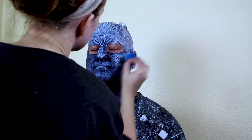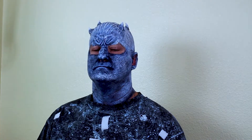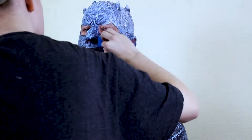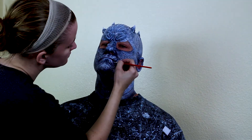Once you're satisfied with your paint job, powder the model off very well with a pure white powder or baby powder, otherwise they will stick to everything. I also took water-based face paint and black eyeshadow to color the sensitive and hard to reach places like the eyes, ears, and nose.